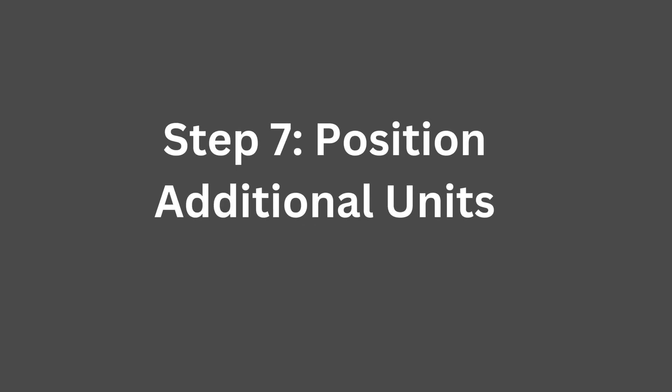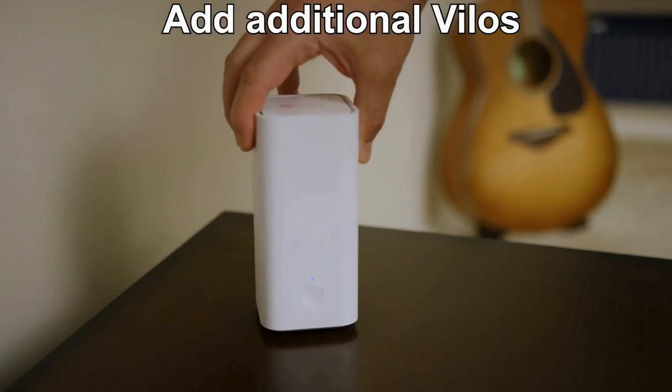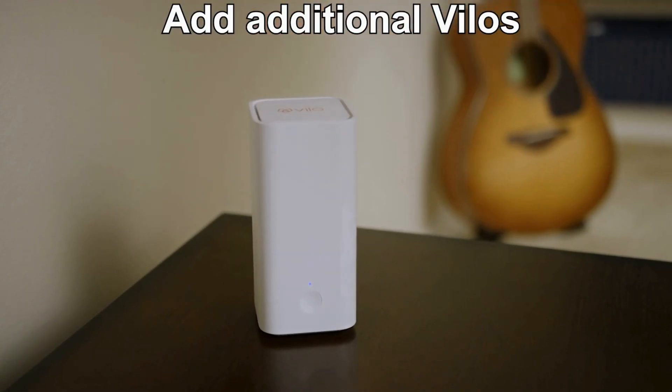Step 7: Position additional units. Place the additional Vilo units in different areas of your home where you want to extend Wi-Fi coverage.